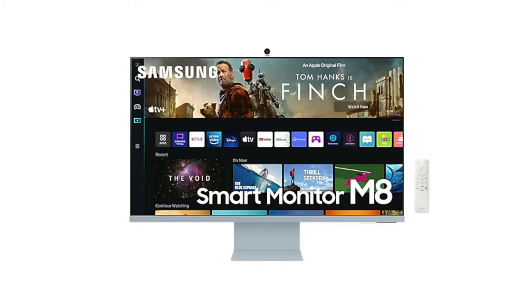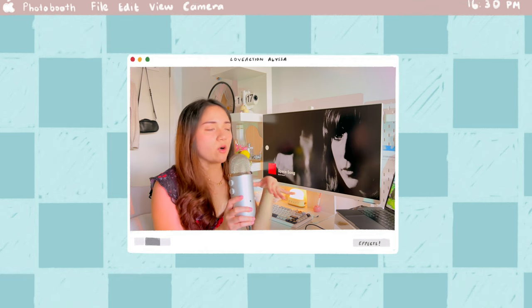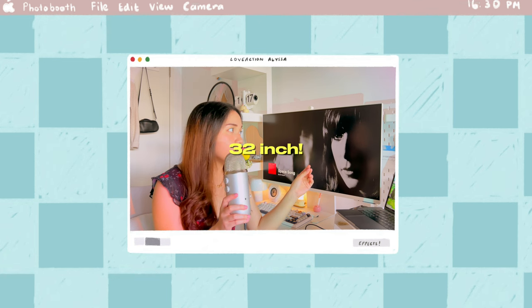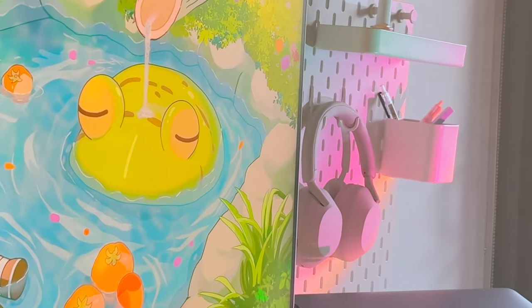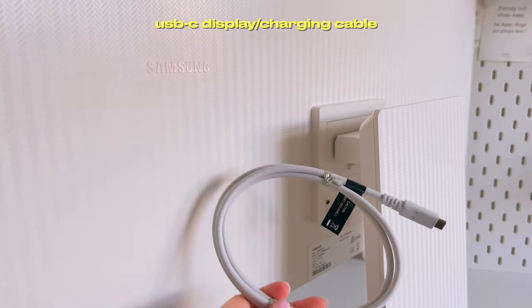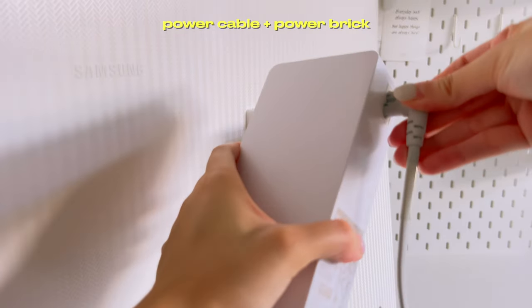I really love the color options it has — there's a sky blue, a pistachio green, and a pink one — but I ultimately decided on the white one. I also really love how big the screen is; it is a 32-inch display. In terms of my desk setup, it's a little bit too big, but I really do enjoy having a big screen. It came with a few cables such as a USB-C, HDMI, and a charging cable for connectivity, plus a remote.